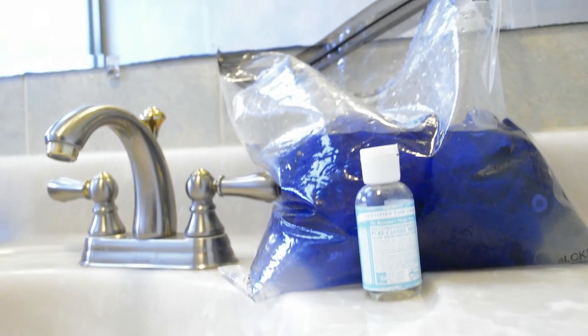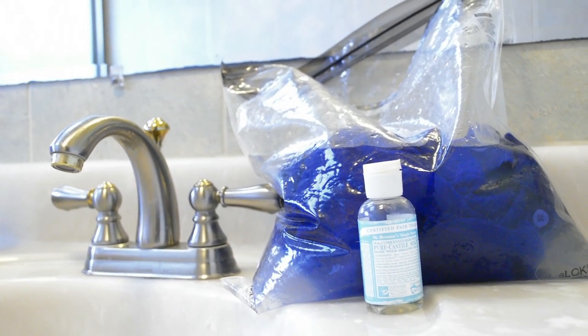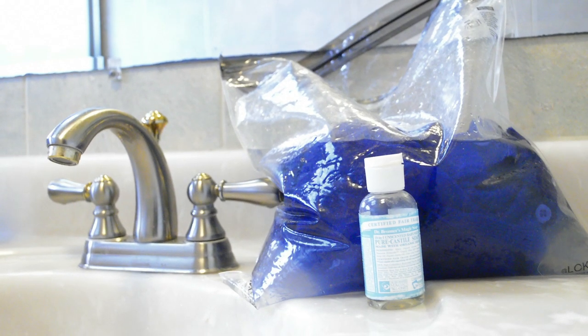Afterwards I let it soak for as long as possible, which can be tricky if you're using a sink in a shared bathroom in a hostel, so I try to let it soak either while I'm showering or using the sink to brush my teeth or something. But you should make sure the bag is stable or propped up, because I have had it fall over and flood everything, which isn't pleasant.